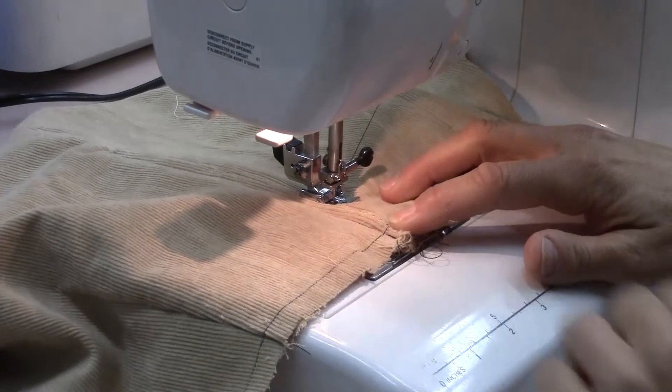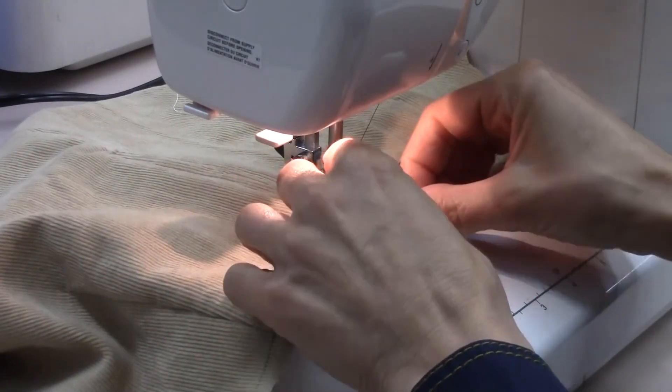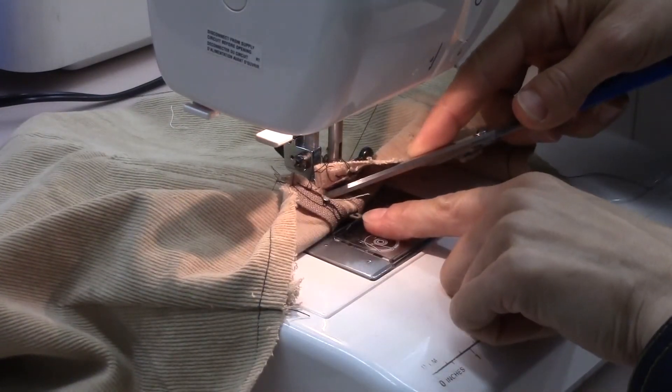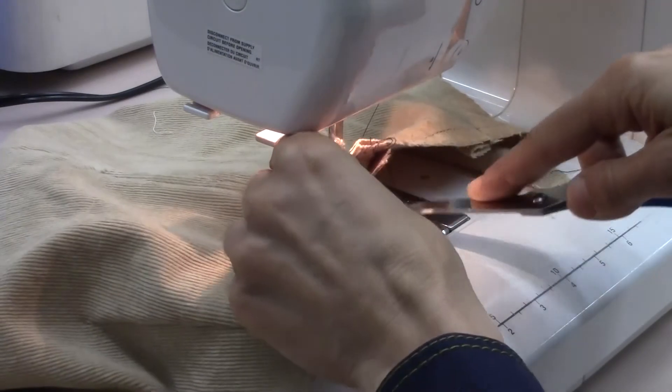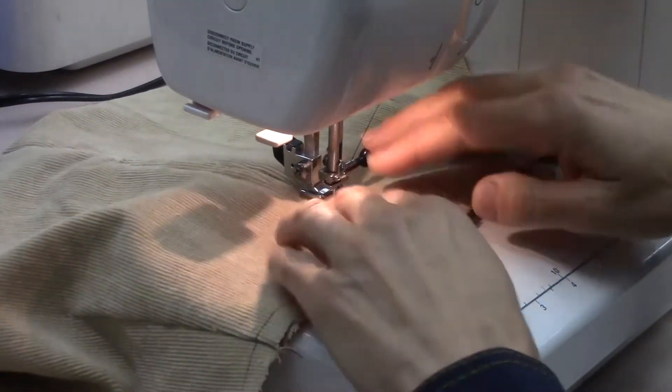Now I'm coming to the top again where I have my zipper tab. I'm going to lift up and simply push this down. Take your scissors, find that tab, hook into it and push it down away. And finish off.